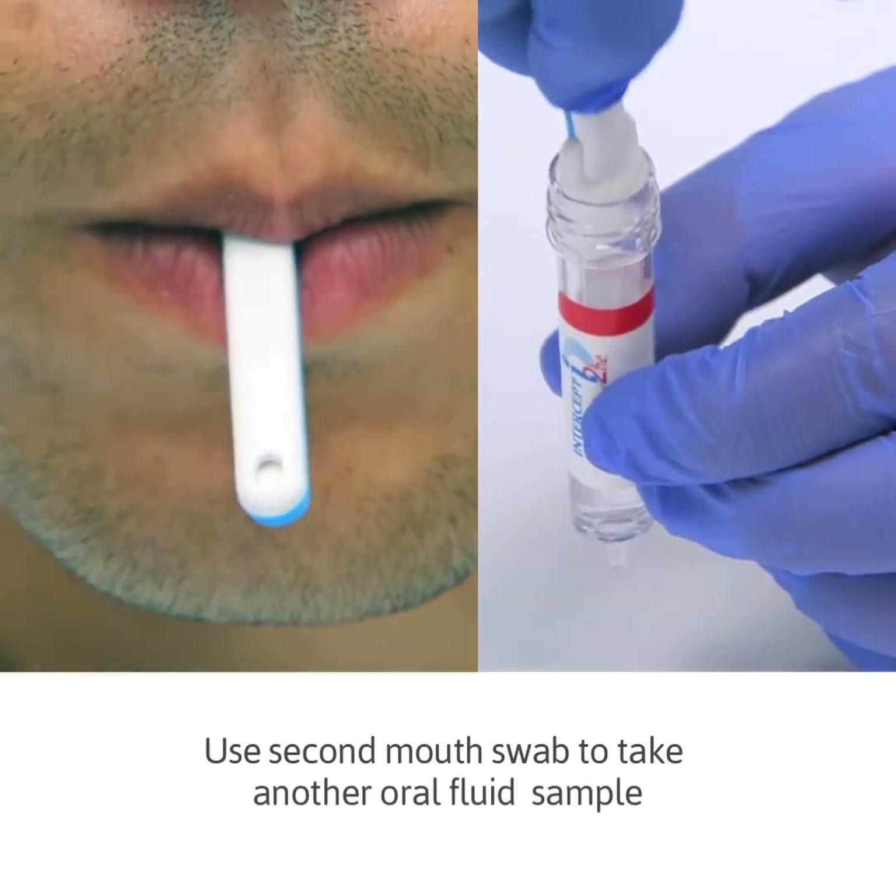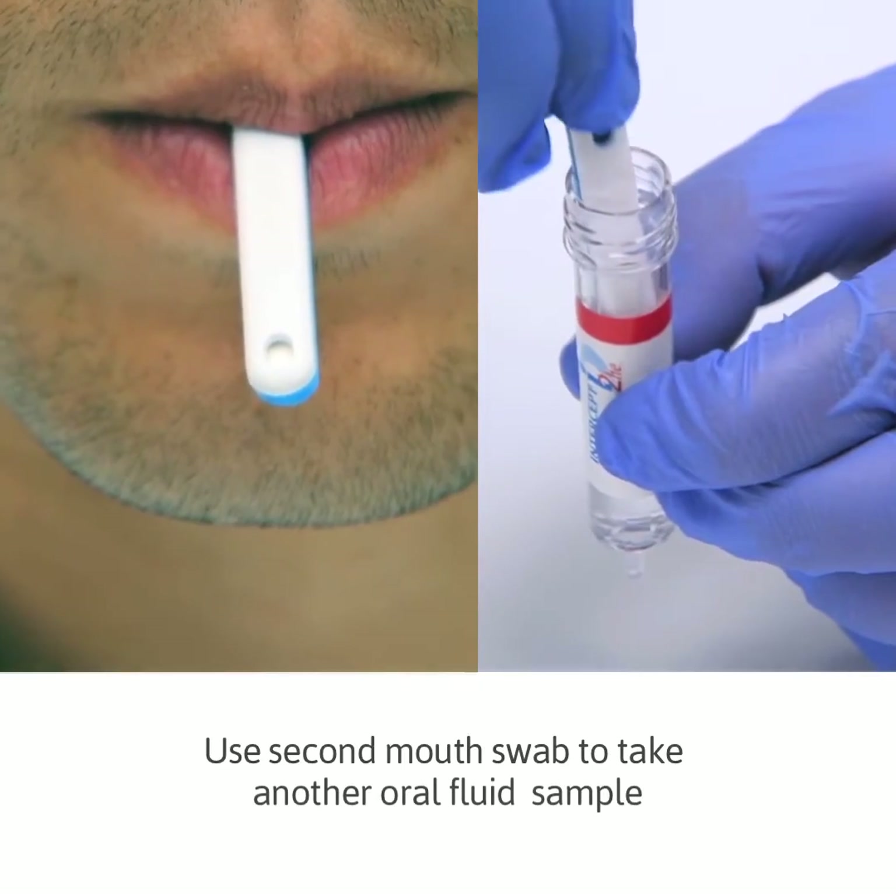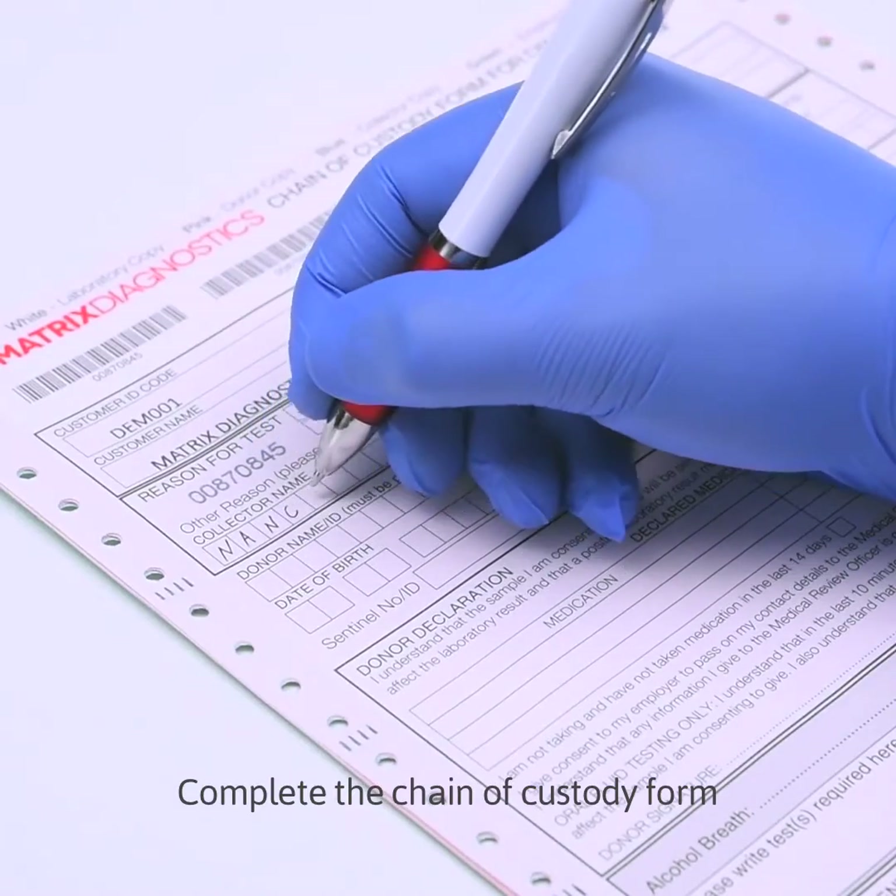Use the second mouth swab to take another oral fluid sample. Complete the chain of custody form.